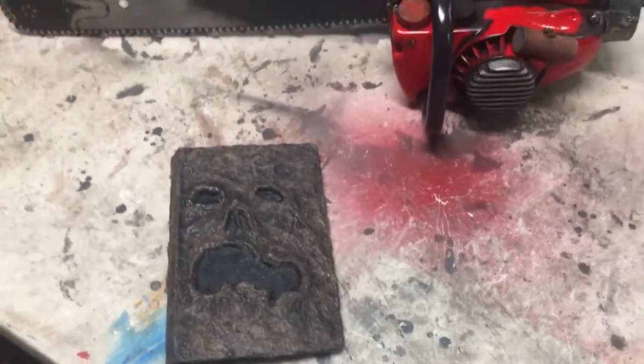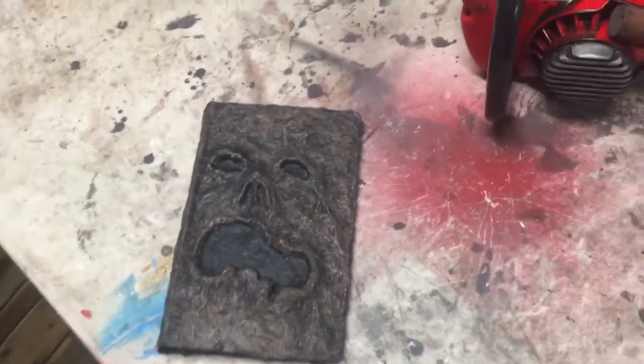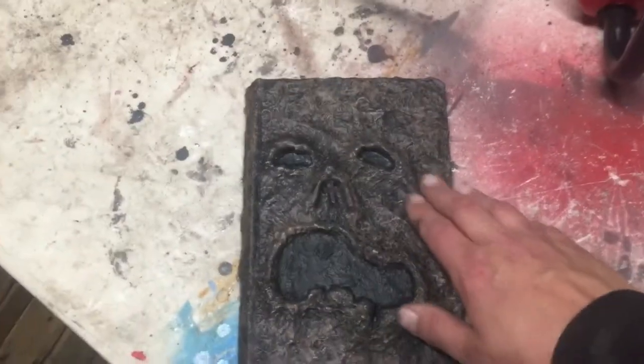Hey Evil Dead fans, here's one of the final videos — the second to last video on how to make the Book of the Dead. Now what you want to do is go over any high spots, low spots, or any light spots with paint.